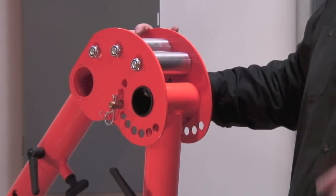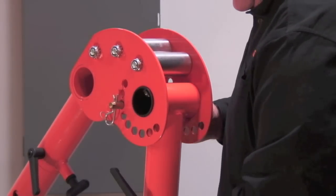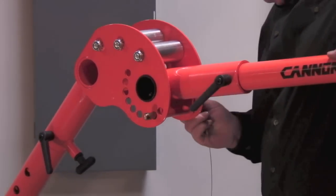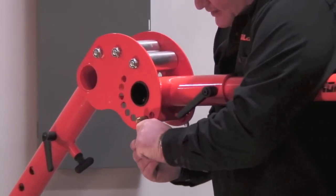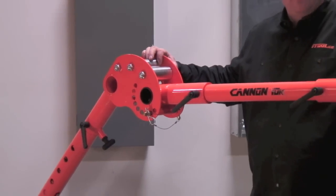The easiest way to transport your Canon 10k around the job site is simply by pulling your pin and extending this boom to 90 degrees from where it sits currently. Pop that pin out, lock it in right there. Always replace all of your hairpin safety pins. Now you can transport it around the job site easily.